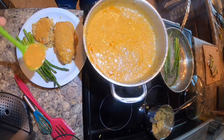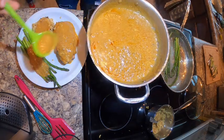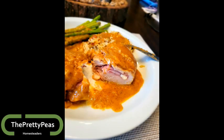My whole family loved this — even my son was all about it, he ate every scrap on his plate. This is what it looked like once I was finished plating it up, and of course the inside was so melty and delicious and cheesy. Thank you for watching!